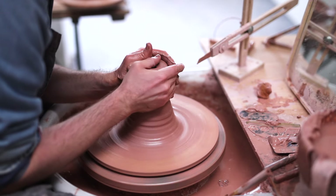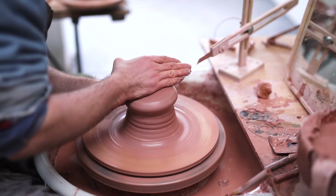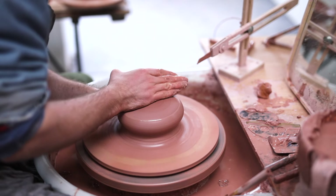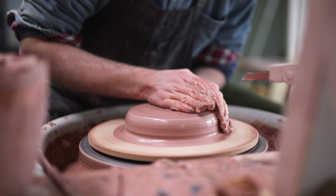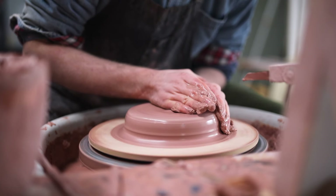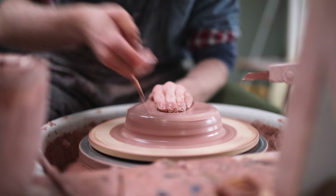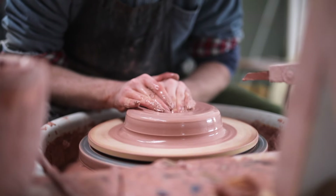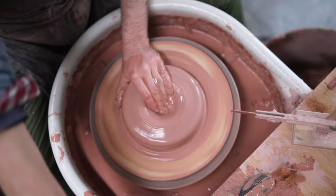Throughout this entire process, if you ever feel like the lump of clay is becoming too dry, just simply add more water or some slip, as when the clay dries, it'll stick to your hands, and that's one of the many reasons that the lump of clay can sometimes suddenly become off-centred. For these larger bowls, I start off with a low, wide shape. This will provide me with enough clay on the outside to act as support for the overhanging walls of the bowl.